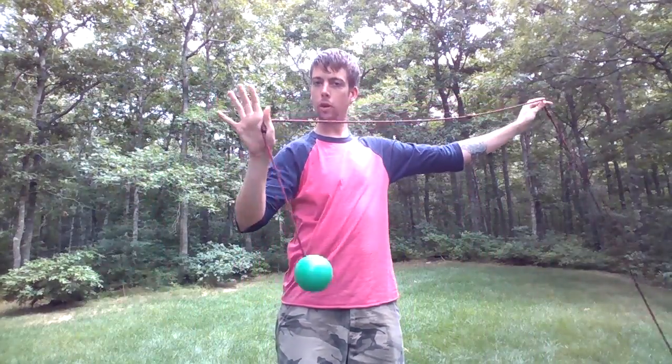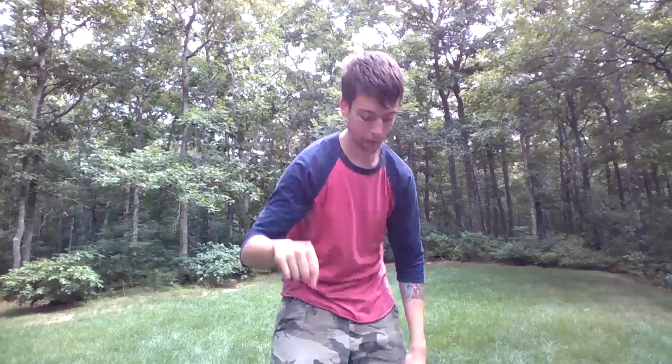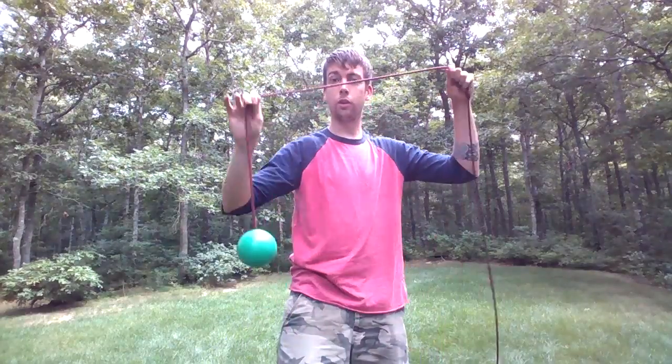...holding the hammer by the poi knot in your trailing hand. What that means is if the hammer is spinning to my left, I'm going to be holding it in my right hand. If it's spinning to the left, hold it in your right hand. If it's spinning to your right, hold it in your left hand. I prefer to the left, so I'm holding it in my right hand — trailing hand.